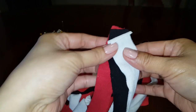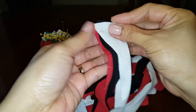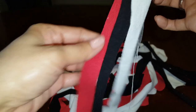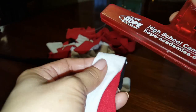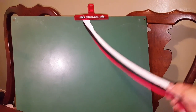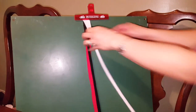Once you're done cutting your strips, take three colors and you can either tie them on top or sew them together. I'm going to sew mine. After sewing, flip it over to hide the sewn part, then get your clips. Clip the fabric onto a board and you're ready to start braiding.